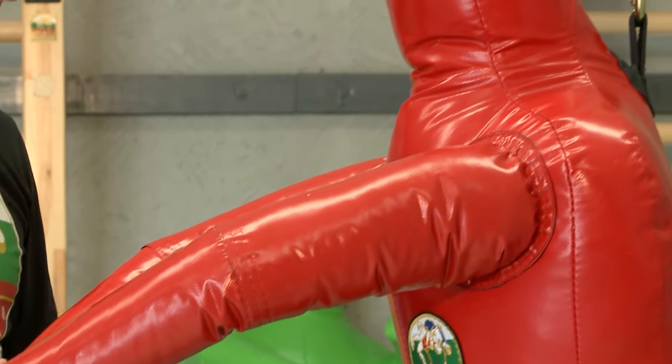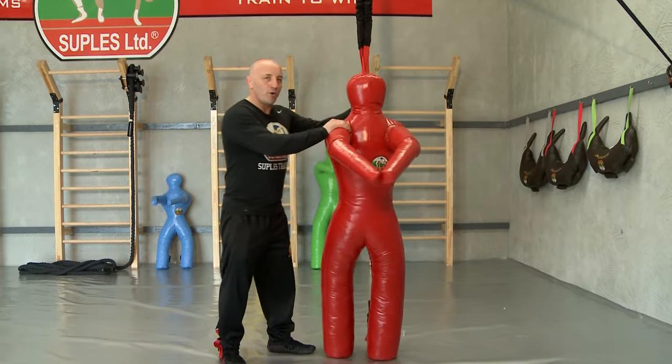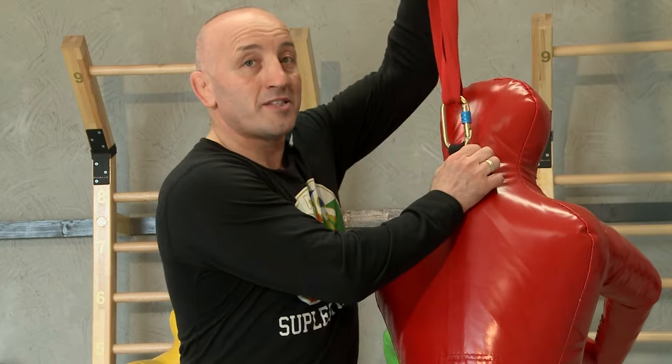I want to show you how to set up your Supless Attacker. This dummy is a little bit different from our throwing dummies. A few elements that I want to point out first: the elastic band resistance.